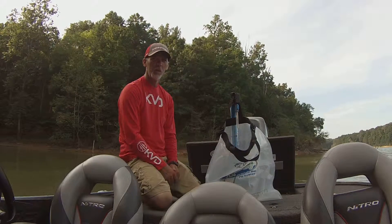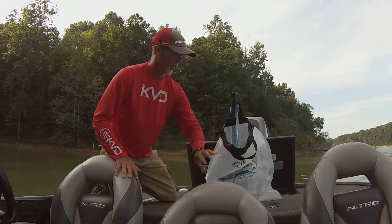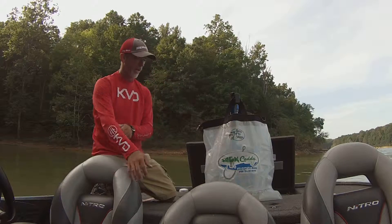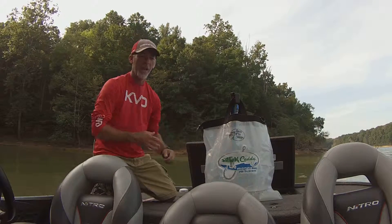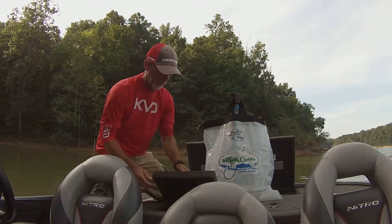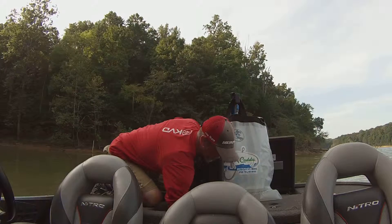So now we're going to go to the live well and get some fish out. The bag's been filling up for just a few seconds now, and by the time you get a fish out of the live well, you're going to have enough water in that bag for a fish. I've got two little fish in here — we'll fish them out.